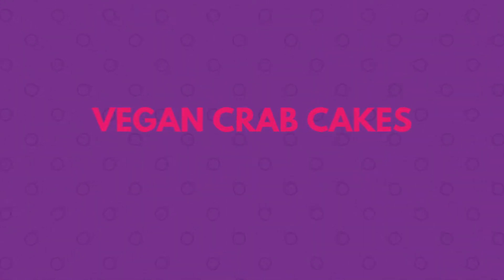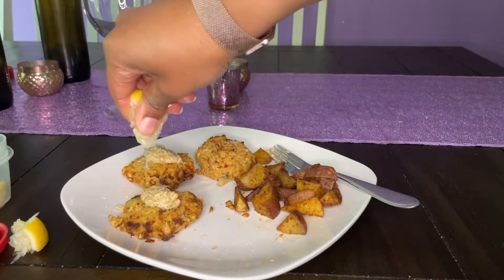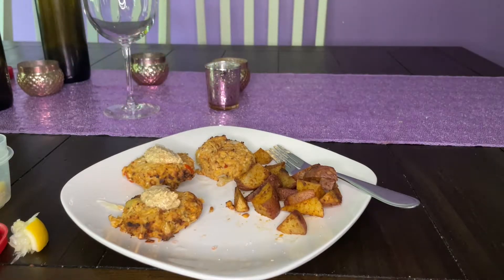First up is my vegan crab cakes. I didn't show you how I cook this because the recipe is always in the description, so definitely check that out and download it so you'll have that. Lemons want to do what they want to do, I guess — delicious!